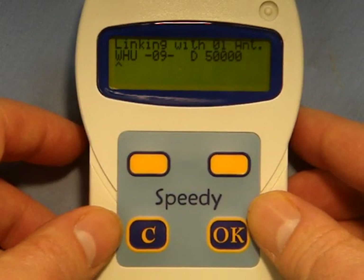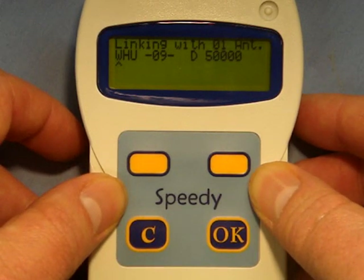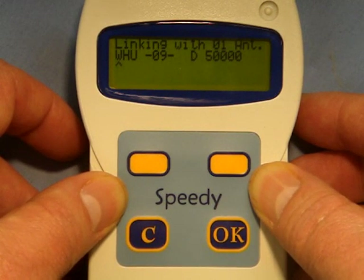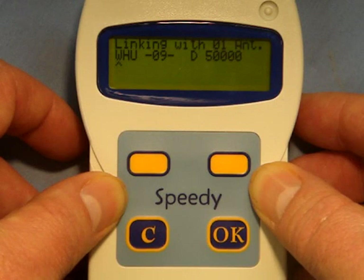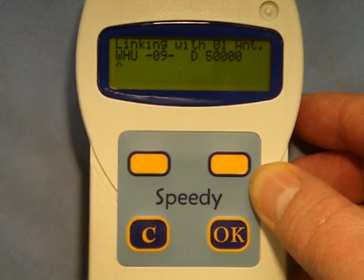You will see a cursor underneath the first character on the display, indicating that this is the letter you are working on. If you wish to change this letter, you press either of the navigational buttons until the desired letter appears. You then press OK to confirm the letter and the cursor moves to the next character. You repeat the process for each letter.